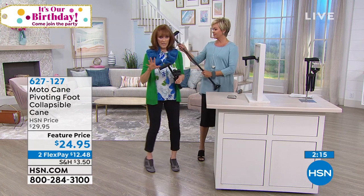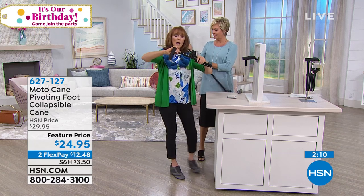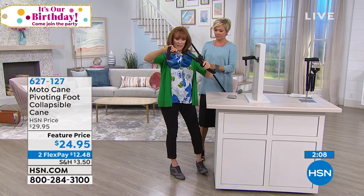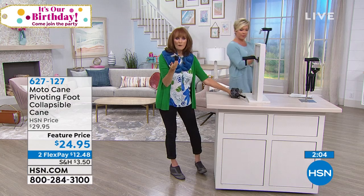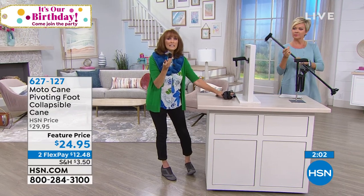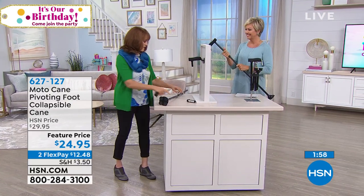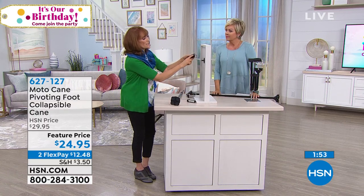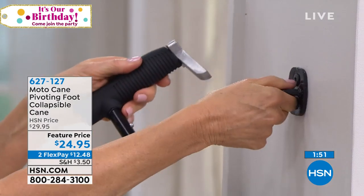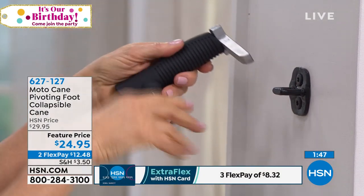Not only is it a great cane — it really does two things. The top comes off with just a push of a button. Now I have a car assist, something you would pay $20 extra for separately. A car assist goes in your striker plate. This is called the beak; this is the striker plate, found in 99% of all cars in the United States and worldwide.